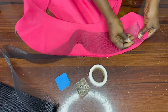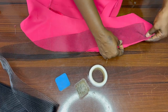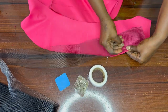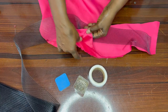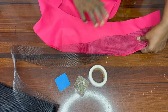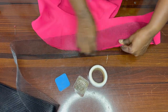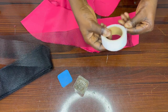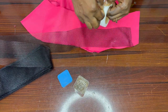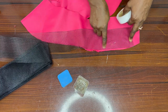I'll place it and just pin it down. I will be pinning down both the lining and the fabric together. This is the wrong side of my fabric. So this is how I will pin everything down. After pinning it down, I will take it to the machine to sew it with less than a quarter of an inch.